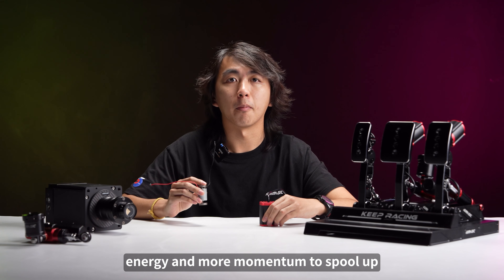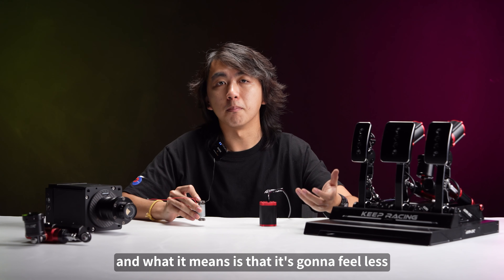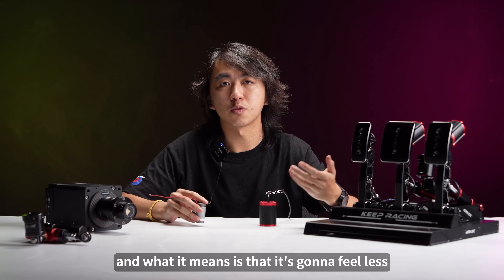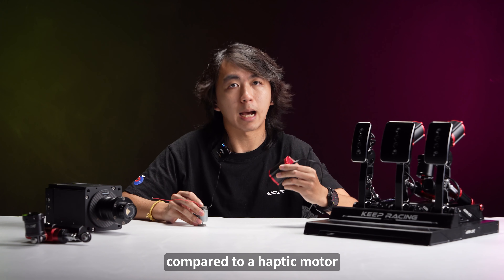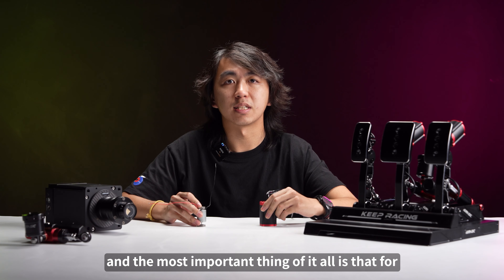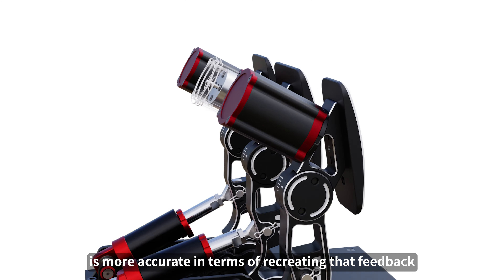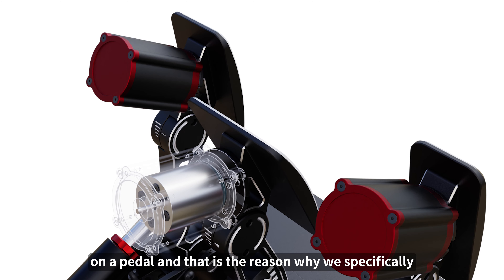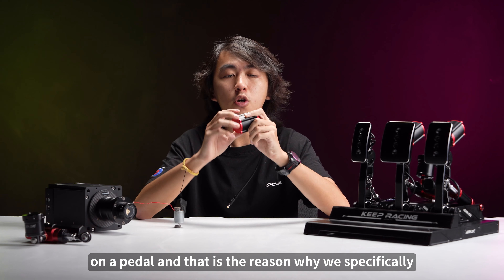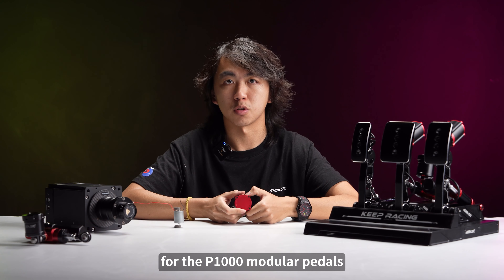Because a rumble motor needs more time to spool up, it feels less immediate and less responsive compared to a haptic motor. Most importantly, given how ABS works in a real car, a haptic motor is more accurate in recreating that feedback on a pedal — and that is the reason why we specifically chose haptic motors for the P1000 modular pedals.